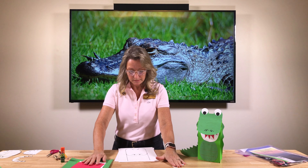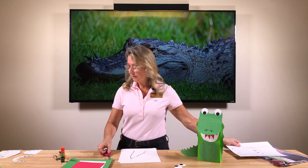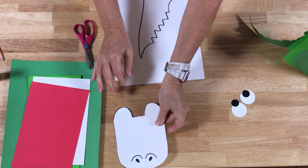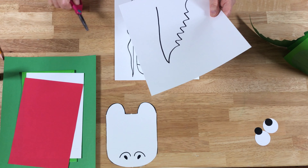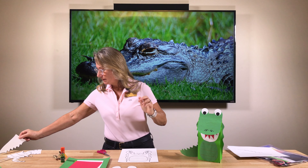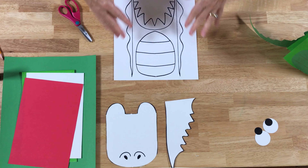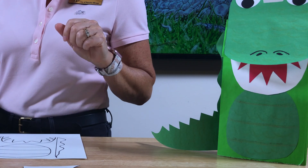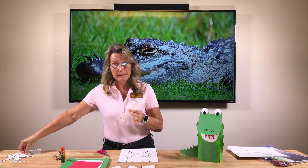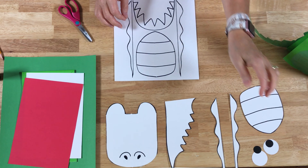First things first, we're going to cut out our templates. We're going to start cutting out his head, which looks like this when it's all cut out, his tail — you have that spiky little alligator tail — his body part, his tummy, and some little wavy things to make him look spiky and lizard-y, which he is — he's a really big lizard.